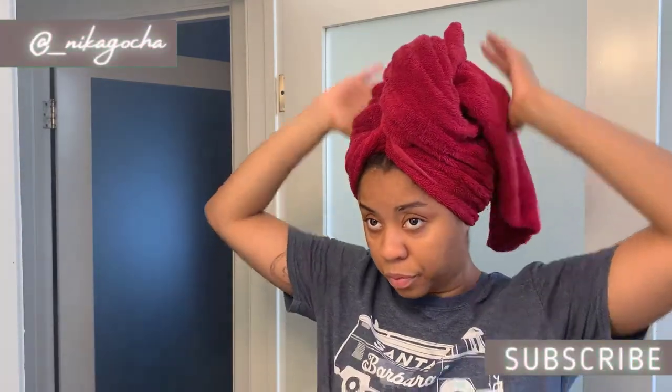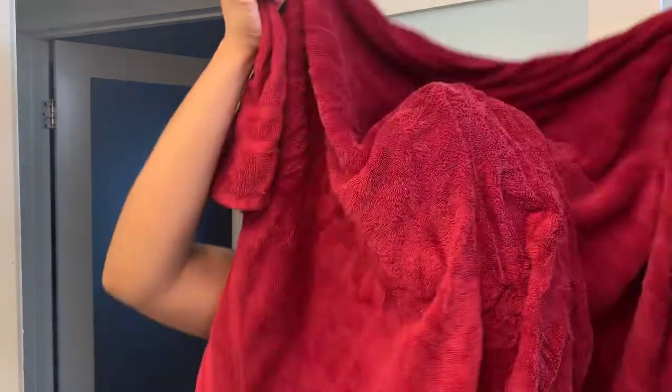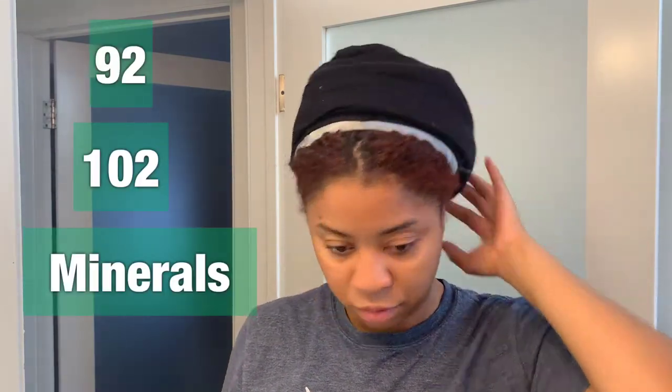Hey y'all, welcome back — and if you're new, welcome to my channel, I'm Nika Goche. In today's video we're getting real experimental! I'm going to be trying sea moss gel on my hair as a mask for the very first time. Whether you ingest it, put it on your face, or on your hair, sea moss has major benefits. Quick summary: sea moss contains 92 out of the 102 minerals that our body needs. So we're gonna see what it does for these strands today — without further ado, let's jump right in.